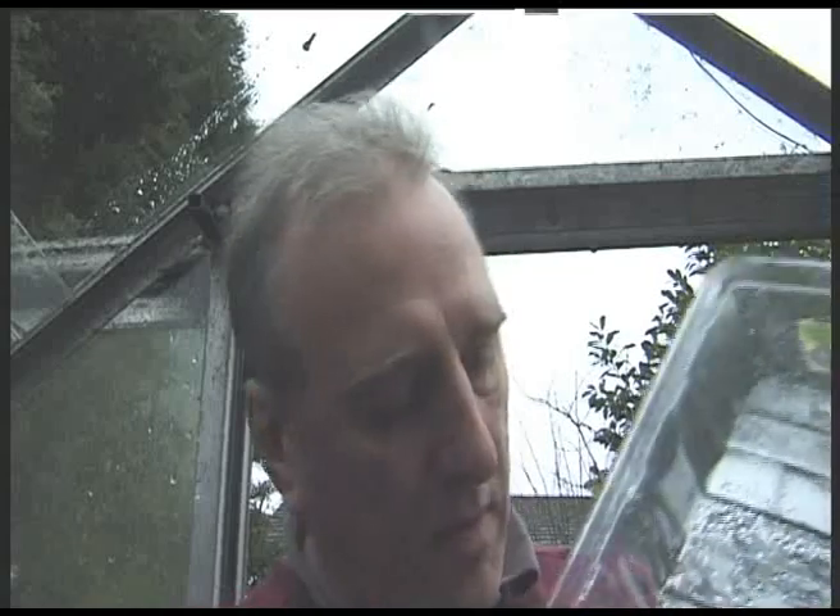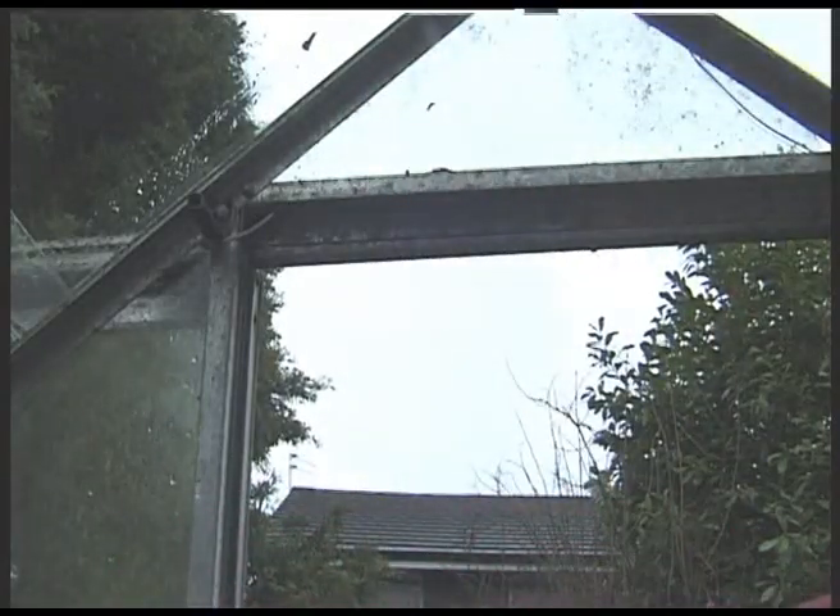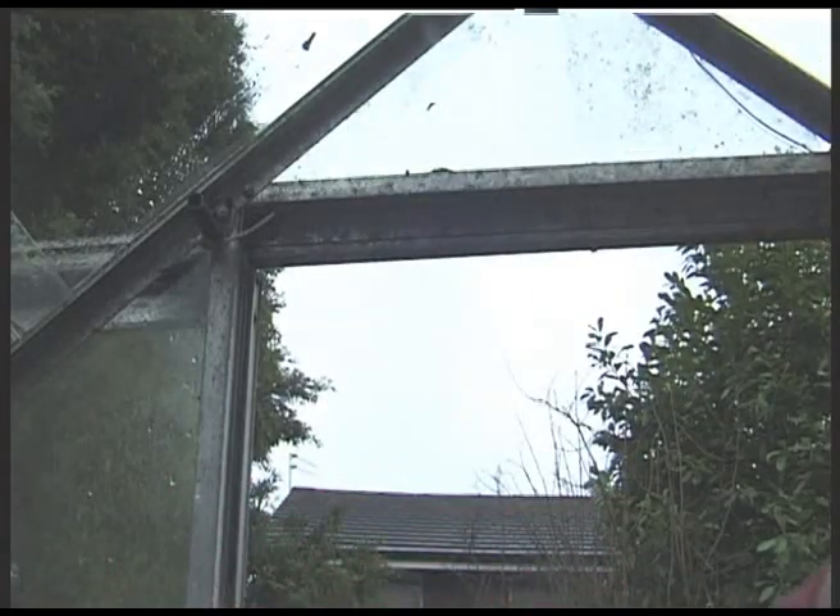Damping off is caused by a fungal infection. Can you see on the lid here — condensation. Damping off is caused by damp, by too much water. So in your propagator, if you have lots of condensation on the top, and if it's too warm — keeping your seedlings at 20 degrees plus with lots of moisture — then they're going to get fungal infections.